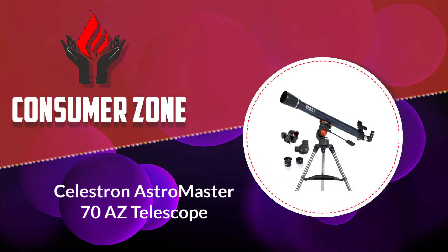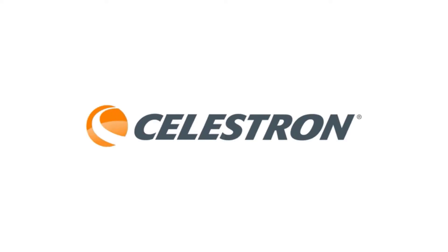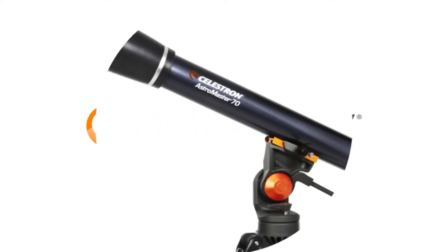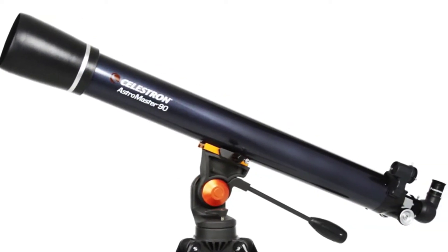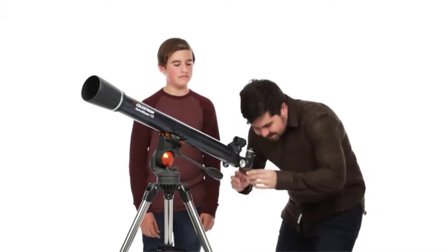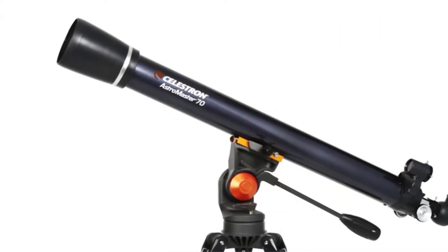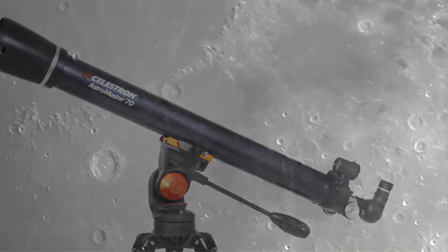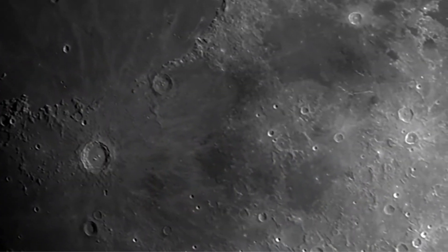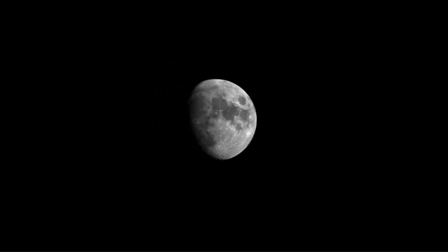Number four: Celestron AstroMaster 70 AZ Telescope. As a very affordable telescope on the budget end of the spectrum, here's the sweet and sour about it. The AstroMaster 70 optical tube is priced as low as you want to go before risking further compromise on quality. The real quality comes from the optical tube, and less so from the mount, which may be a major compromise.